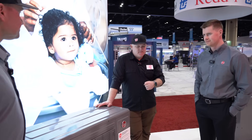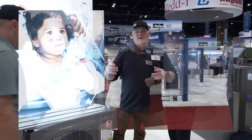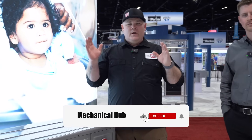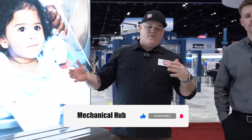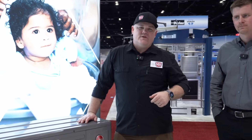Excited to see them in operation. Thanks, Chase. Check out the YouTube channel for Mechanical Hub — we've got videos going out from the show from lots of different visits like this one with Rheem and Chase. Thanks, Chase. Appreciate it. Guys, stay tuned for more videos from AHR 2025.